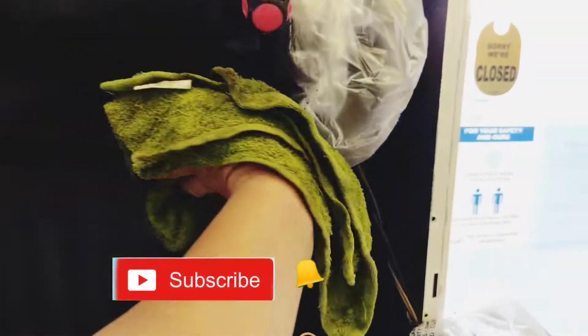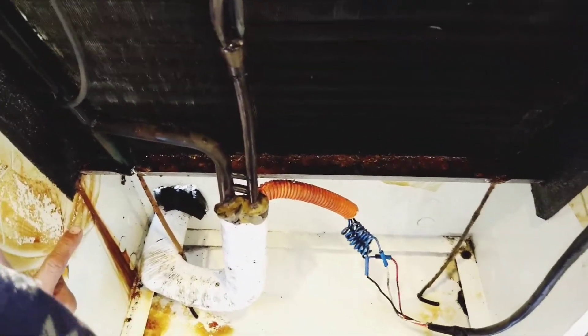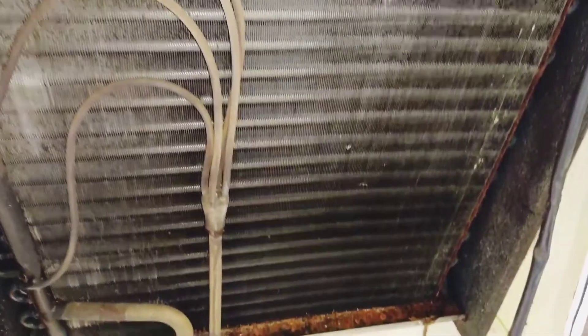After the cleaning, kailangan natin itong patuyuin. Lahat ng parts, especially yung kanyang fan motor — huwag kalimutan ang mga plastic na gina-cover natin. Linisan lang, punasan lang para maganda at kayaan yung tingnan. Okay na tayo in cleaning our evaporator or our indoor unit. There's no need to use a lye solution.